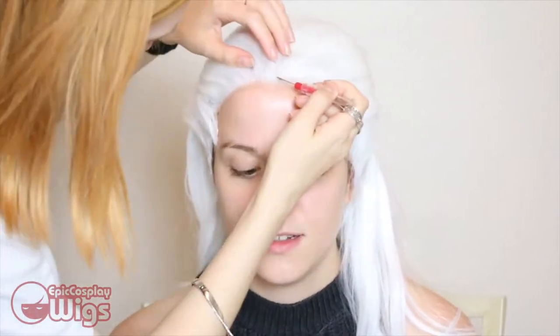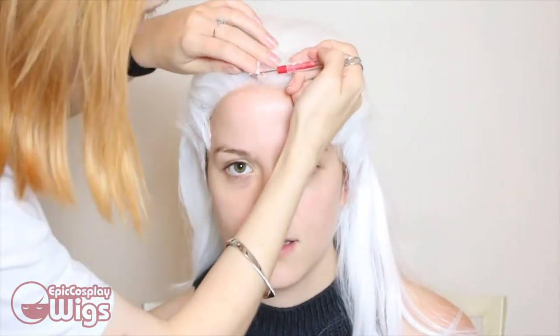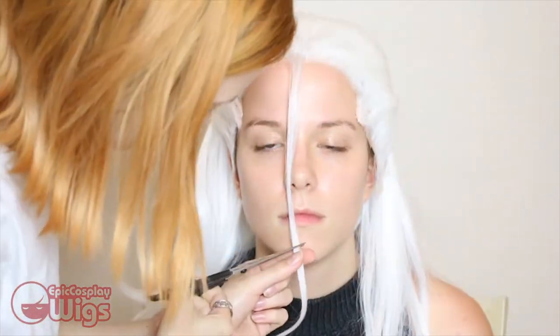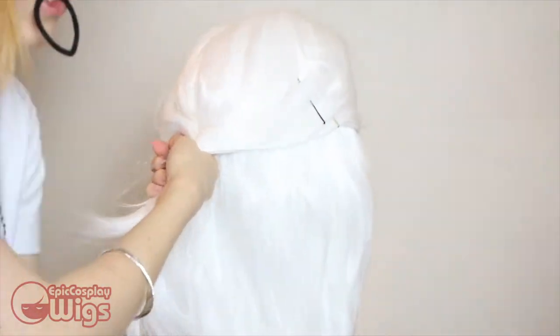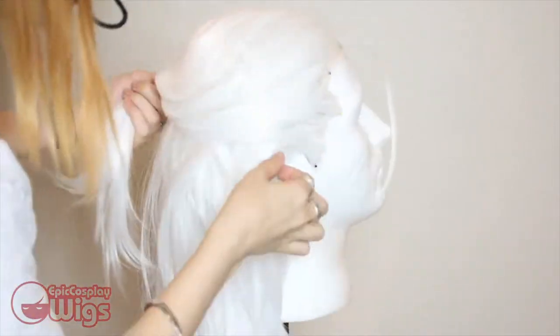Here I am styling in Lotor's little alfalfa piece that he has in the very middle of his face. It's pretty simple to do — I used a seam ripper to pull out the amount of hair I wanted and then cut off the excess length. Now I can finish styling the wig. I start by securing the slicked back portion then combing the length of the hair.